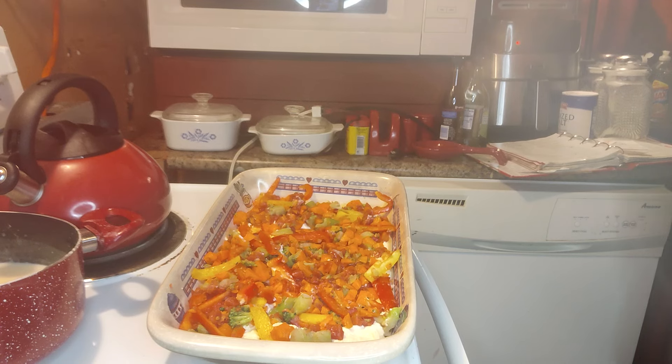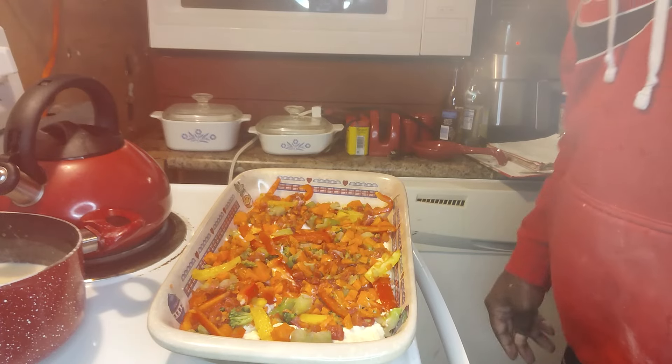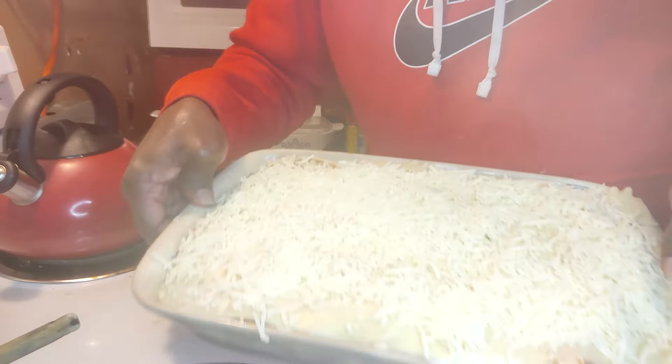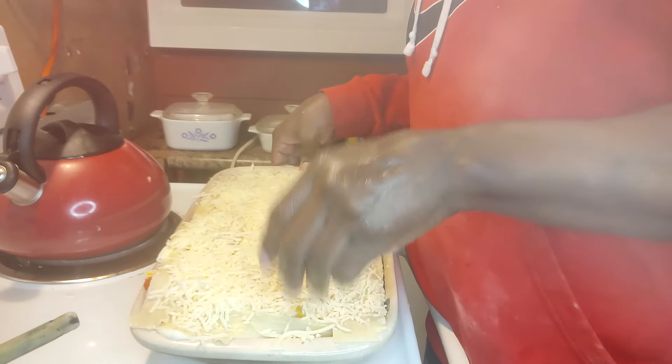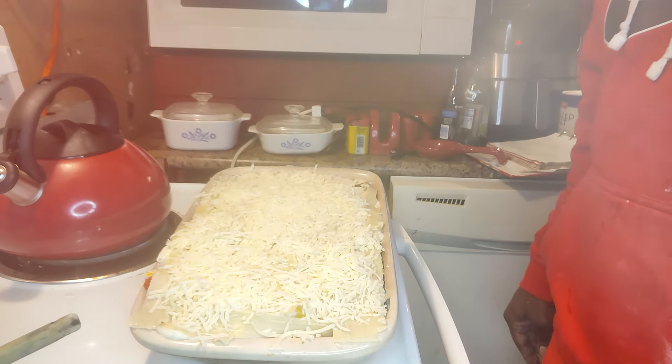Then you're going to repeat it again. I'll be right back with you. I'm going to bake it at 30 to 40 minutes and I'll be back to show you the results.